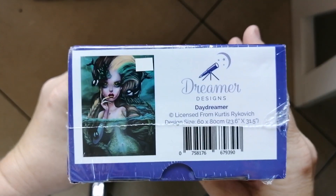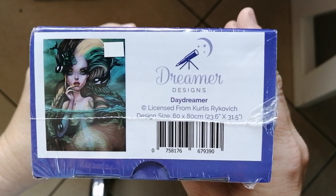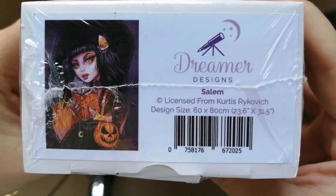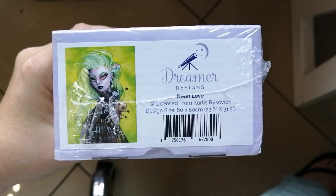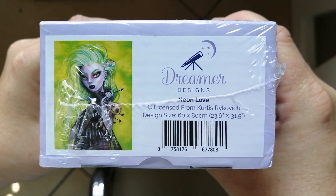I'm now going to show you all the rest, which are primarily from one artist — I'm sure you guys know who. So let's start with this gorgeous damsel, Daydreamer, licensed from Curtis Rykovich, in the size 60 by 80. Then we have Salem, also from Curtis Rykovich, also in the size 60 by 80. Just know that everything I'm going to show you now is from Curtis Rykovich and in the size 60 by 80 — I'll just show you the images and give you the name. Here is the next one, Neon Love. I love the color palette in this one.